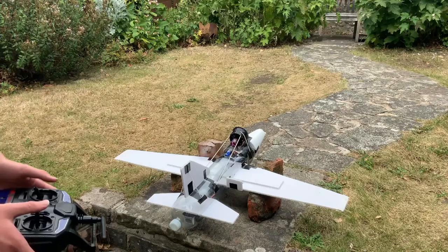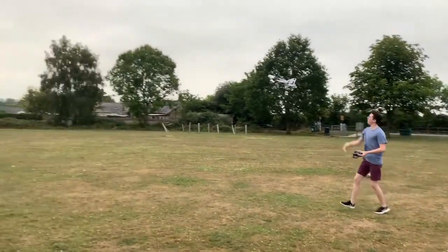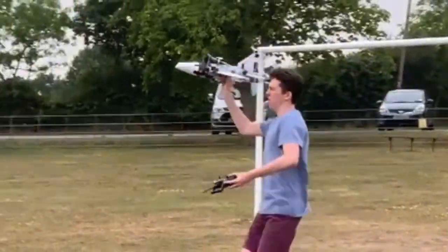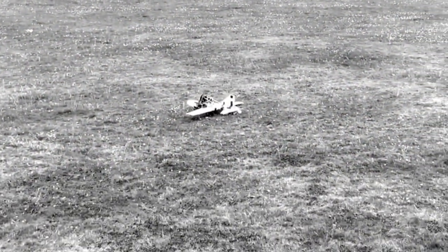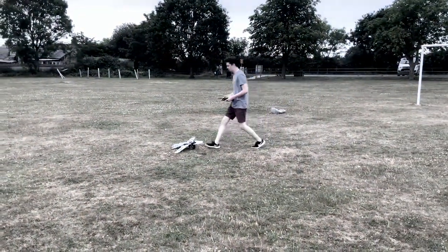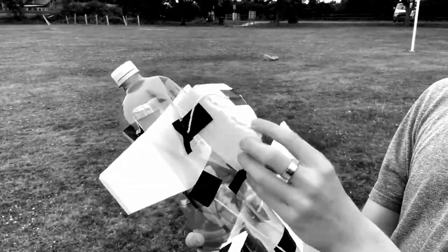That was a lot better. Shifting the centre of mass has actually made this plane inherently unstable — sometimes it pitches up, sometimes it pitches down. I think this goes to show that just shifting the centre of mass doesn't make things fly.